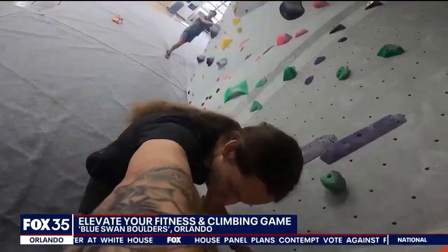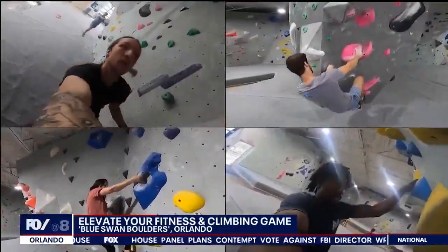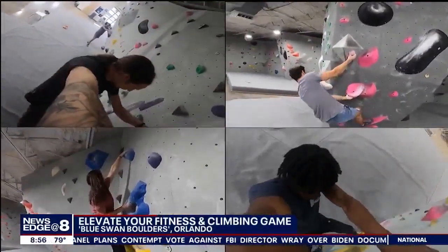Deputy Gym Director Josh Leyland and his staffers JP, Jesse, and Isaiah gave us the gravity-defying demonstrations.